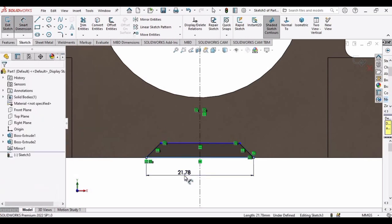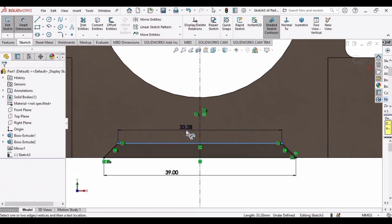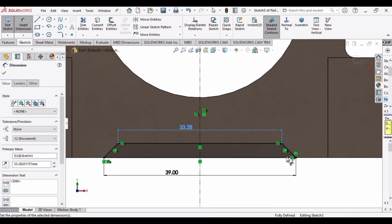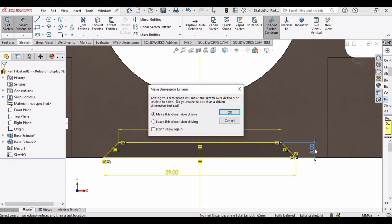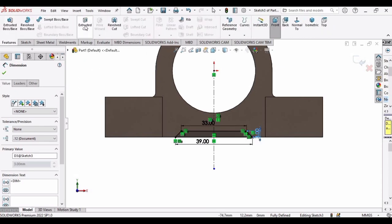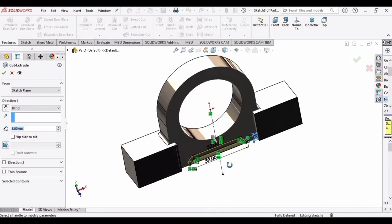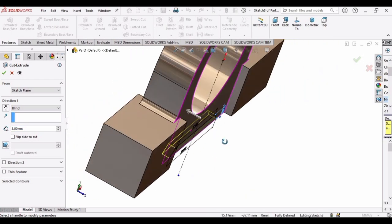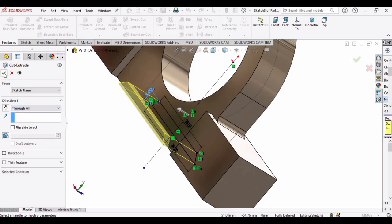To complete the sketch, make a line from here to this point — the sketch turns blue. Specify the dimension as 39 mm and 33 mm; the height will automatically be 3 mm. Click OK. Then select Extruded Cut, set Direction 1 to Through All, and click OK.